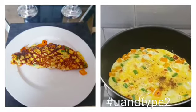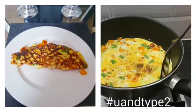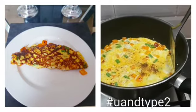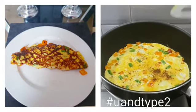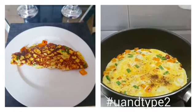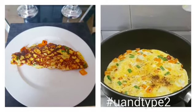Hi, good morning everyone, it's Sandra Ewers here from 'You and Type 2.' I've started my morning with an omelette — I've just put some peppers and green beans in there and sprinkled with a little black pepper. How did you start your morning? Thank you very much for listening, I'll speak to you soon.